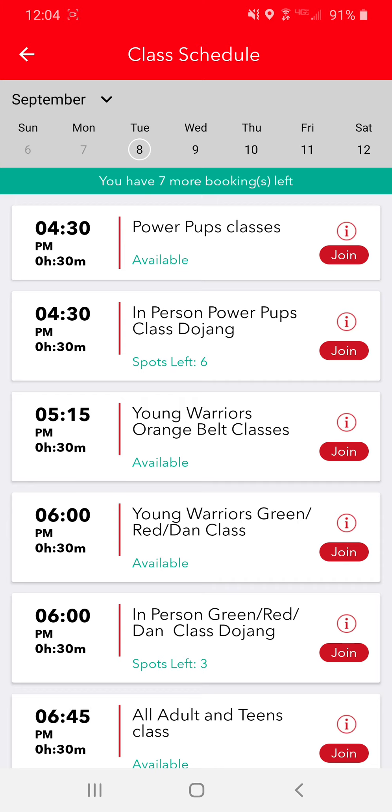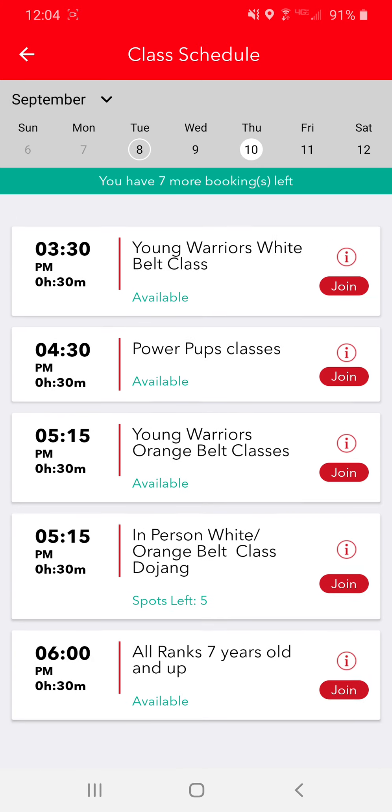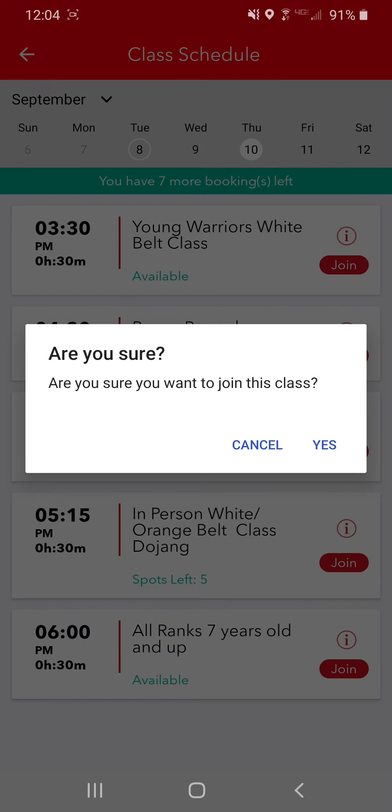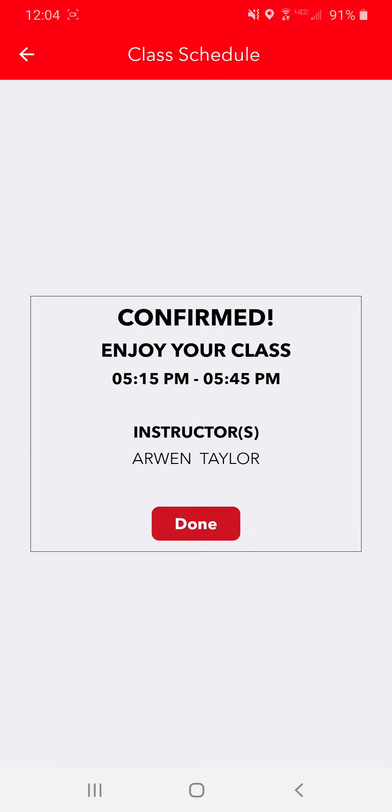So once you find that, you go through and pick the day you want. We'll go to Thursday, and we're going to look for the Dojong class. Here at 5:15, it says in-person, white belt, orange belt class, Dojong. So you're going to hit join. And it says, are you sure you want to join this class? Hit yes.